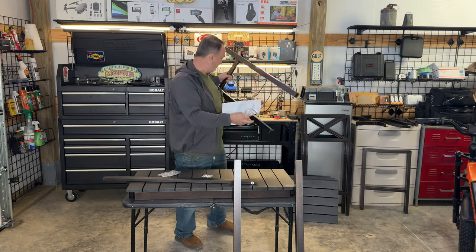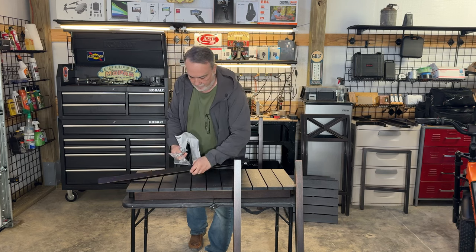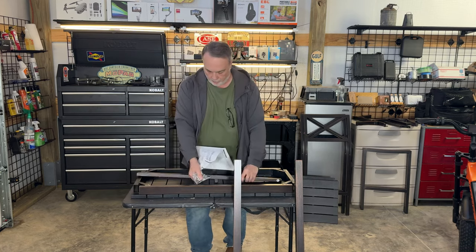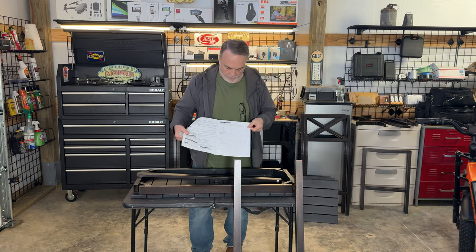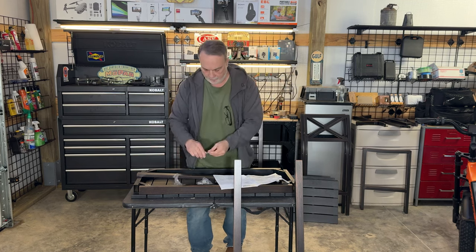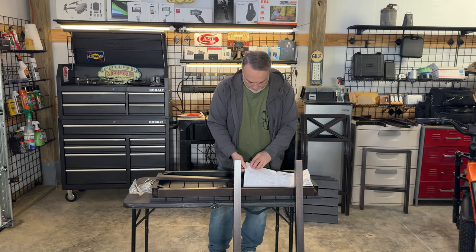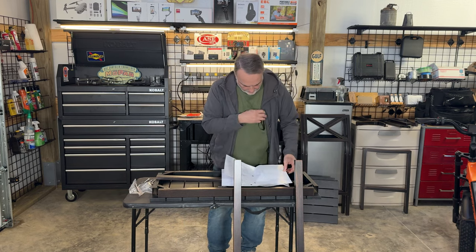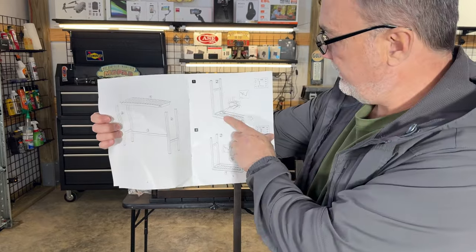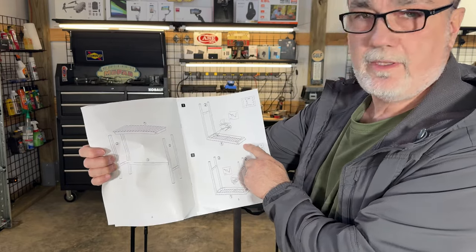I'm not always the best at following instructions, but we're going to try. The bar itself only has four legs and a back brace, so this should be simple. It comes with instructions giving you a list of parts. I'll open up the allen wrench and the screws. It looks like the legs take a couple screws per leg, with lock washers and flat washers. Looks pretty easy — let's get it going.